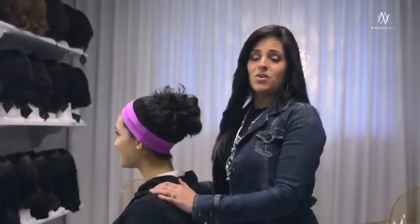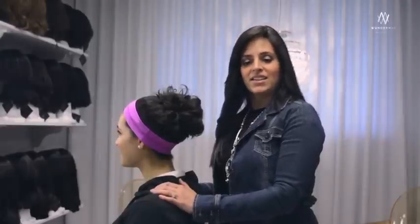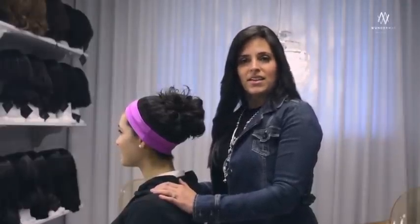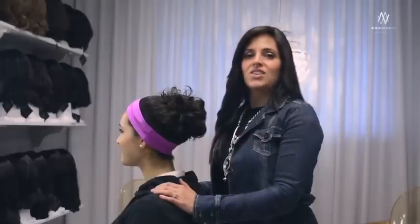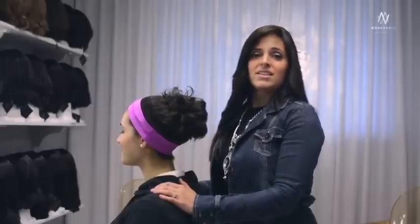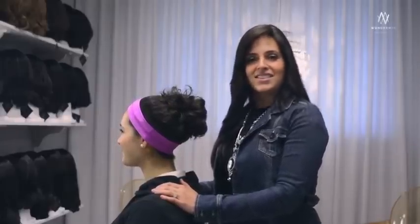Thank you for joining us today. For more wonder wig ideas or a complete wig collection, please visit our website at www.unitewigs.com. For any more advice or help with your wonder wig, you can call us at 514-397-9283. See you next time!